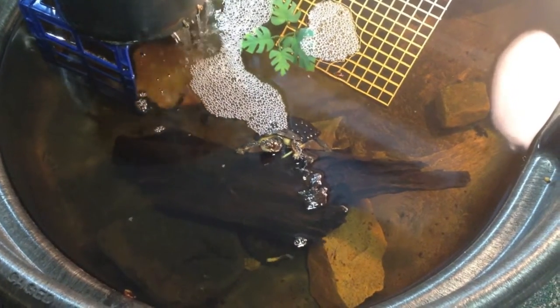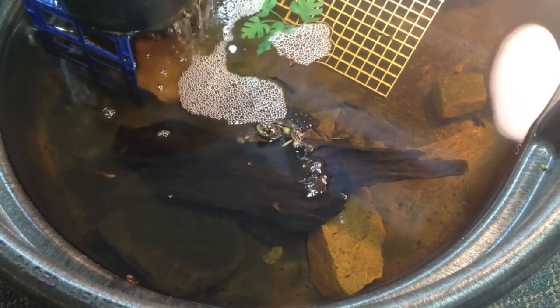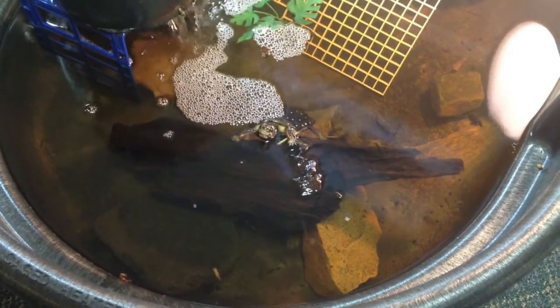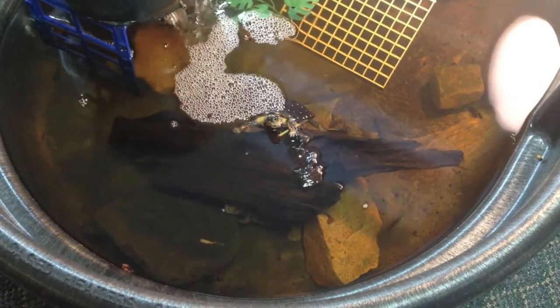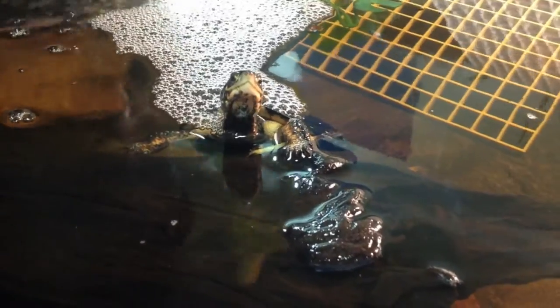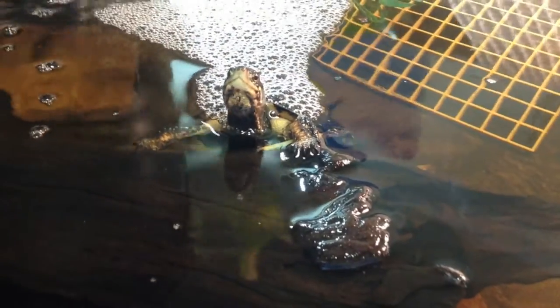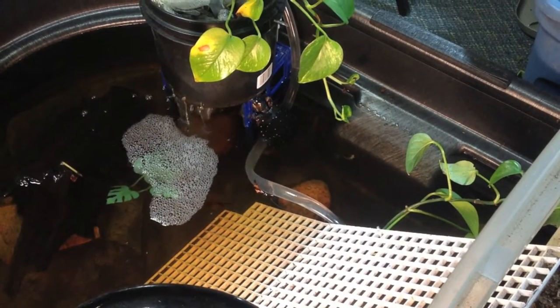This is a new spotted turtle enclosure that I've just threw together. The turtle you see in front of you right there is a new female, which came from a good breeder, a friend of ours. She's a big heavy girl and she was part of a long term group for at least 10 years.